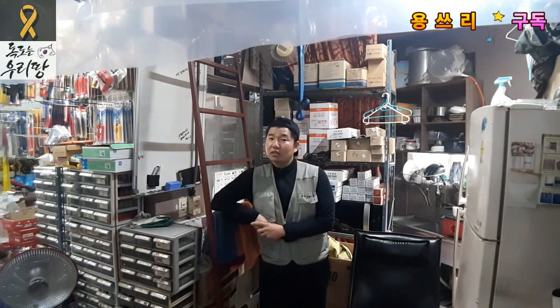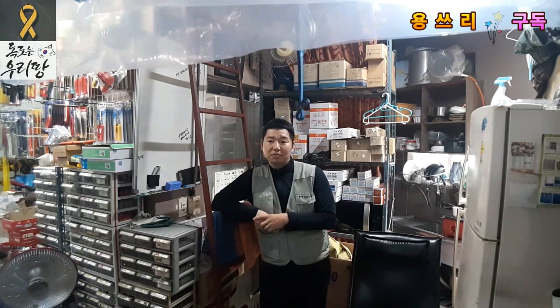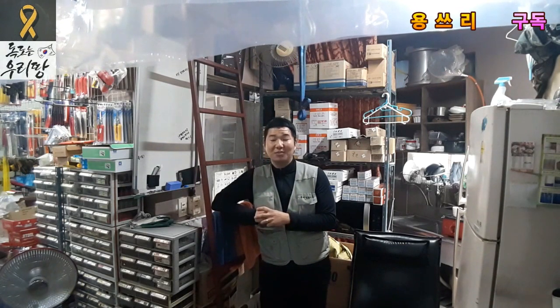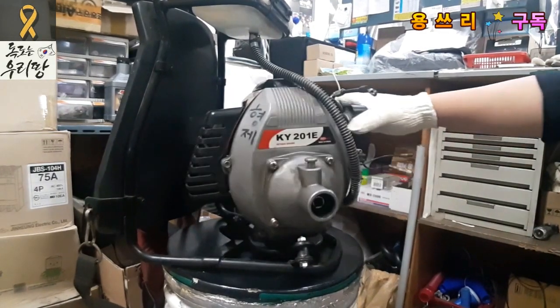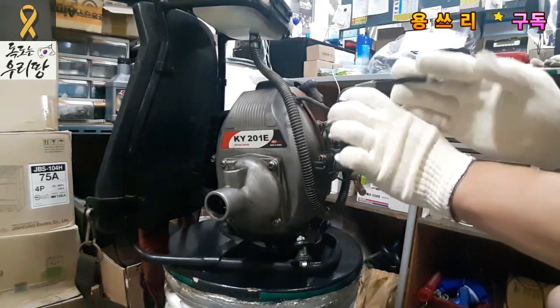First of all, I'll show you how to fix the carburetor. There are people who can fix the carburetor, but they can't. This engine is a two-cycle engine, so I'll show you how to fix the carburetor. Just fix it — if you fix the carburetor, you'll need to fix it properly.